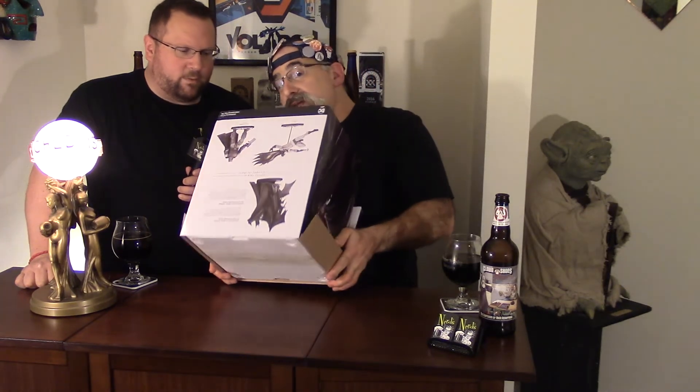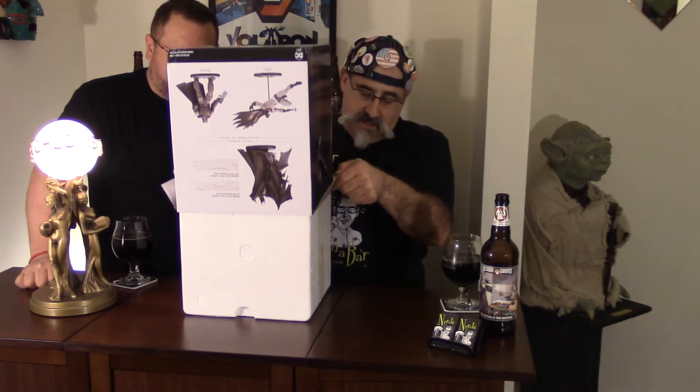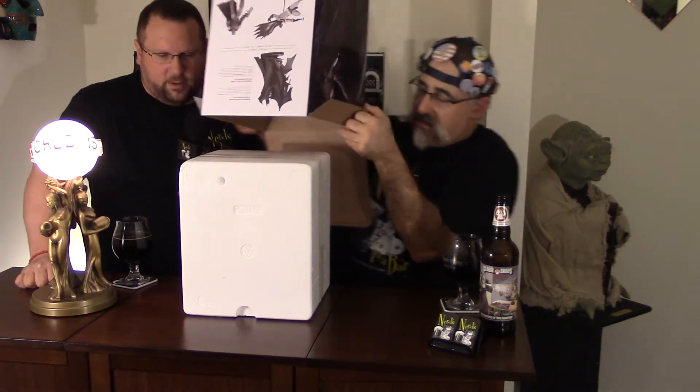Jim said he didn't even get his own yet, so we're well ahead of him. And so we're slowly, carefully taking it out of the box — there it is. Batman and his famous utility belt. He actually has a utility belt, folks!